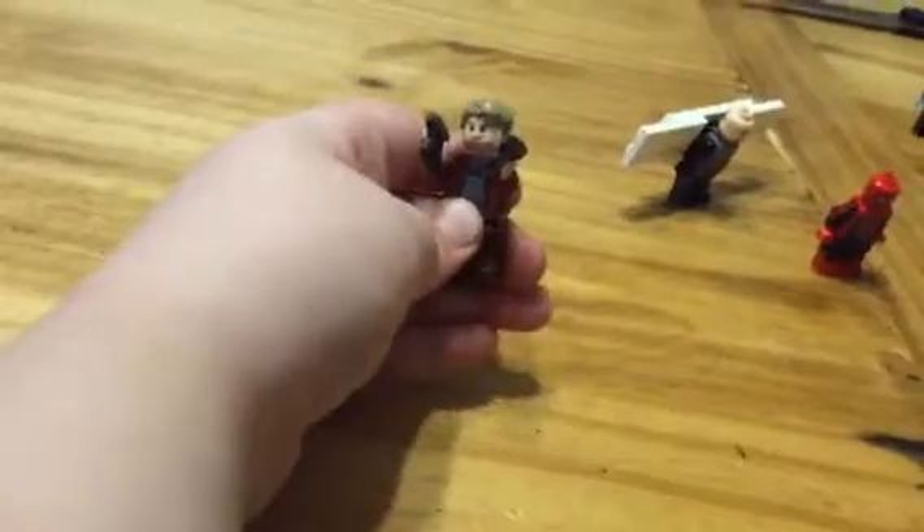Now on to Star-Lord from Infinity Wars. He got his blasters. Well, he's a bad guy, so he can stay down.